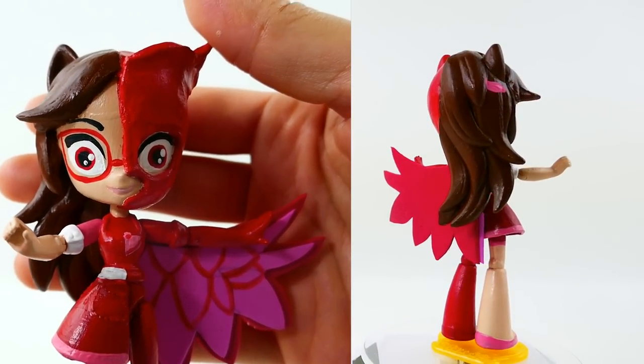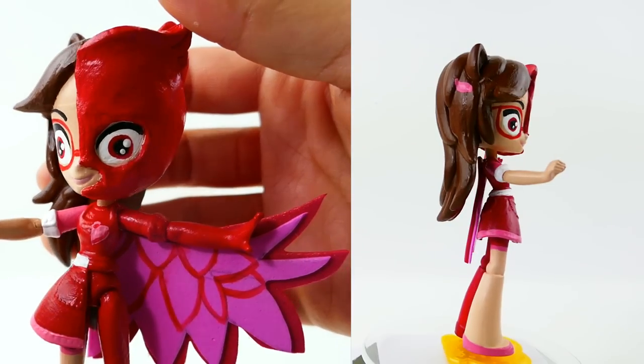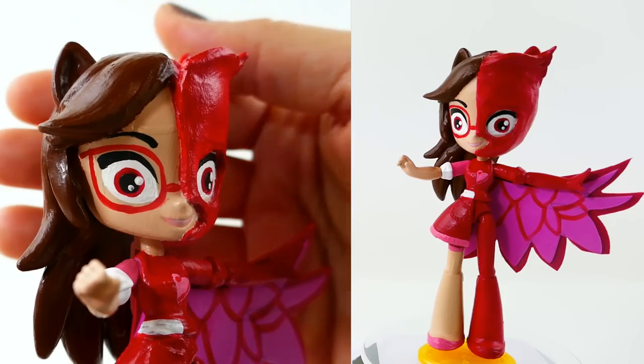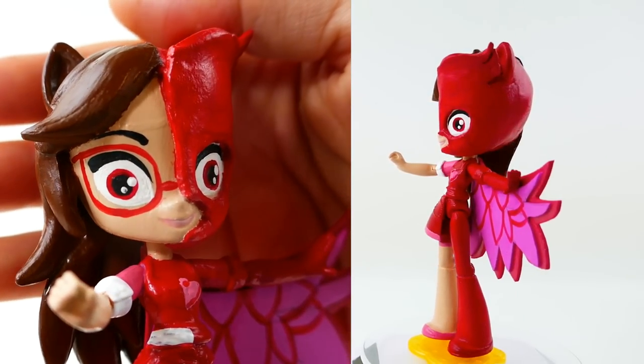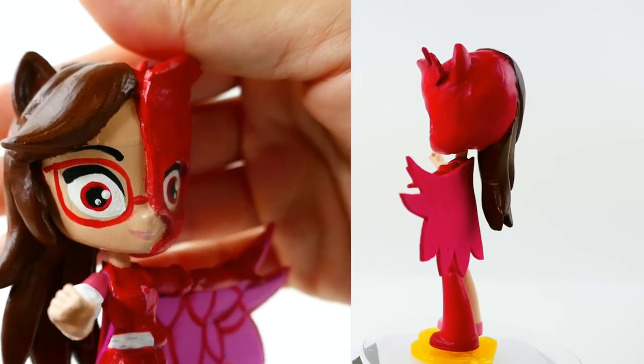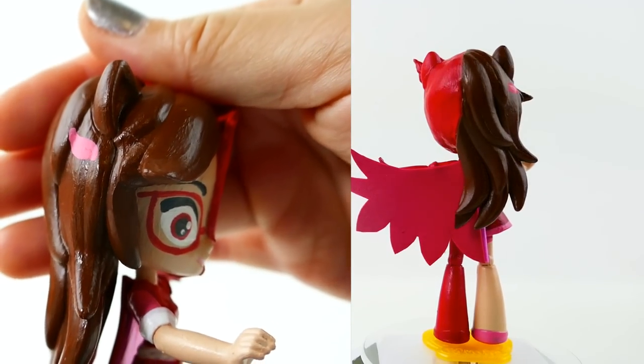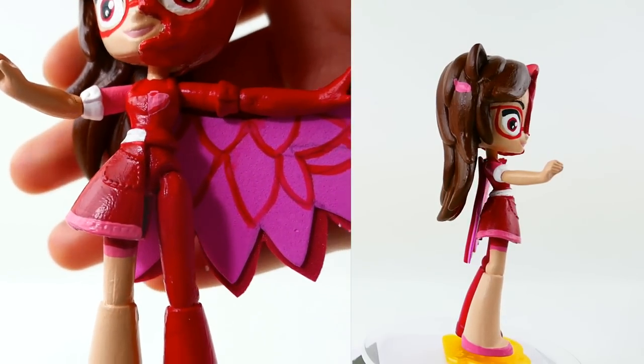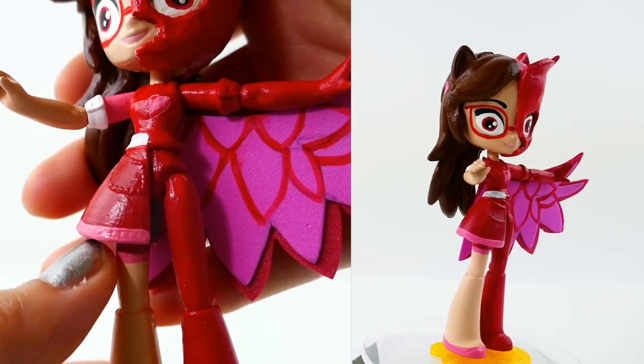Alright everyone, my Owlette and Amaya split doll is done! Here is Amaya's side — as you can see she has these really big eyes and she is wearing her glasses. On her hair she has a little hair clip over her brown hair, and she is wearing her dress — it's kind of interesting because it's only half a skirt.